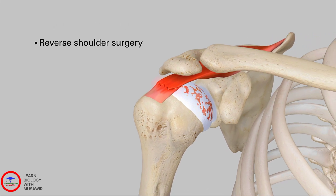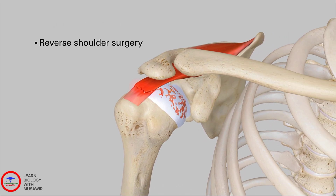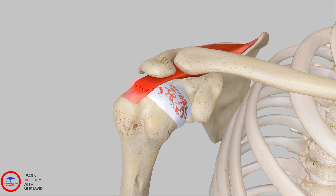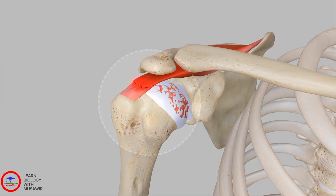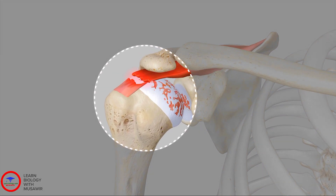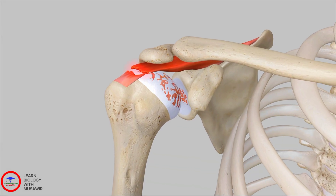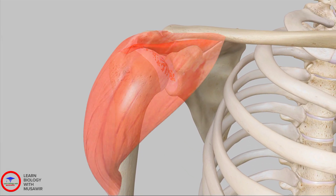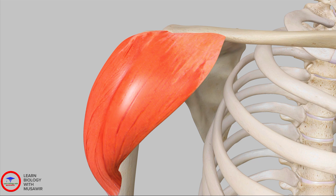A reverse shoulder procedure is needed when the patient has a massive, irreparable rotator cuff tear and arthritis. When the rotator cuff tears, the muscles lose their ability to keep the humerus centered on the glenoid, causing the humerus to move upward and out of the socket. In a reverse shoulder replacement surgery, the shoulder anatomy is reversed, allowing the deltoid to become the main functioning muscle in the absence of a healthy rotator cuff.